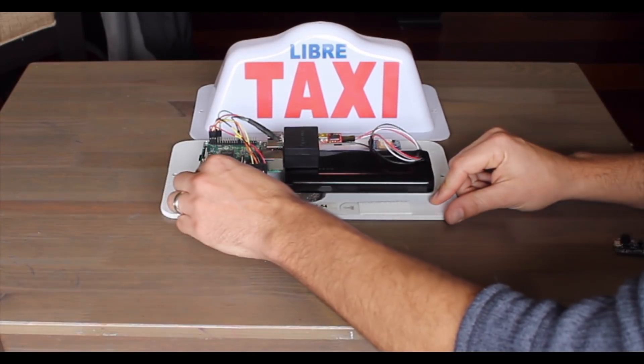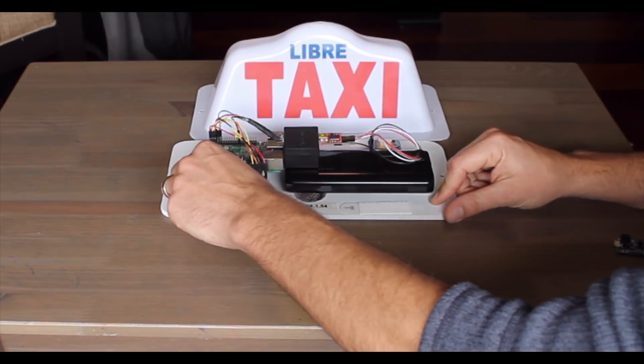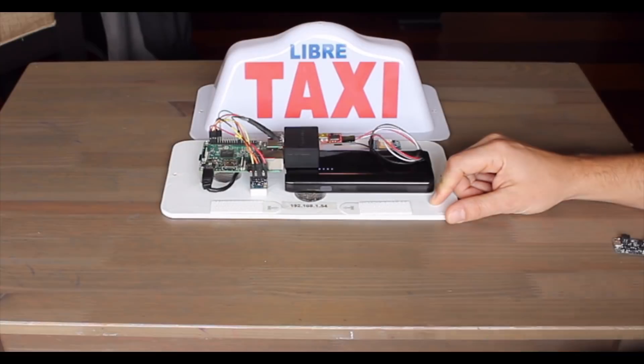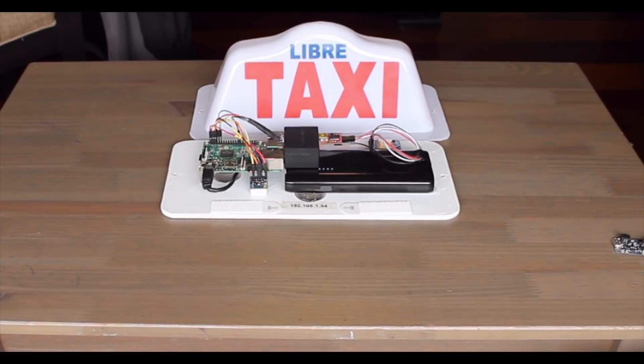I'll just plug it in here as one last step so that you can see how it looks. The Raspberry Pi is firing up, and in a few minutes this will be running and receiving information from the sensors and logging data.